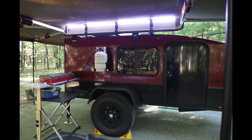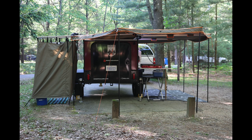As we continue today with our hiker trailer build series, we're going to give you a brief overview of how we mounted our 270 awning and our shower slash privacy room. Stay tuned.